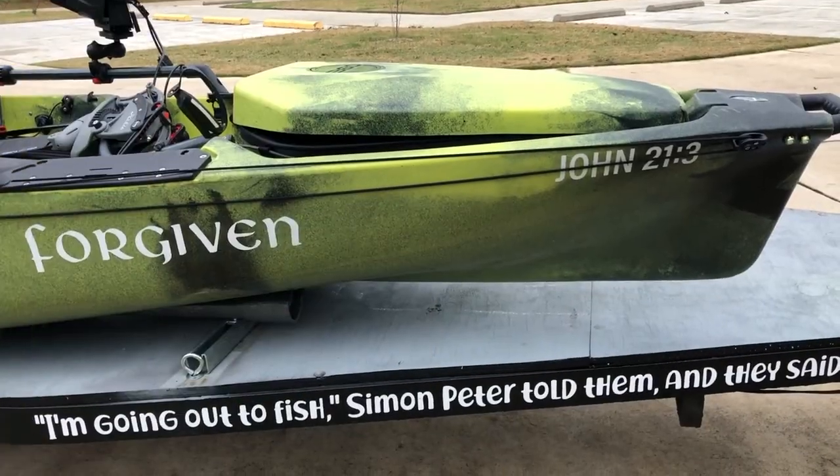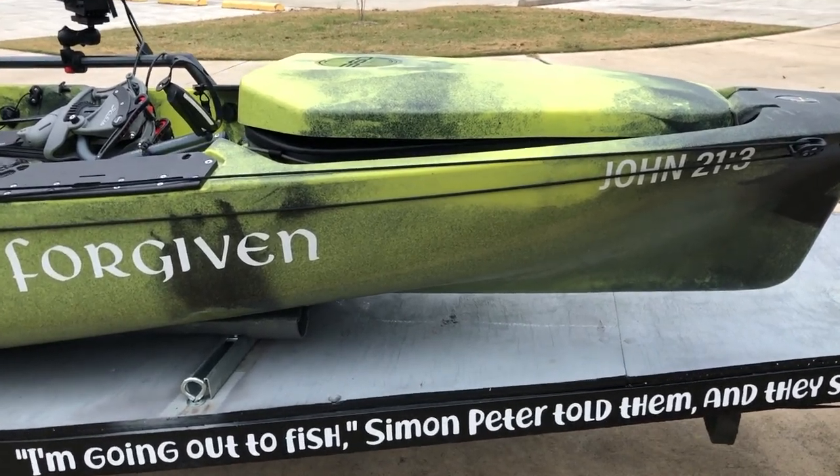Today we're going to go over the Pro Angler 14. I finally finished rigging it, and today I just want to take you through all the things I've done to it — the things I've installed, some of the DIY projects. I didn't get to share any of the builds, I was a little tight for time, but I wanted to get this video out because a lot of people will benefit from it. So let's get right at it.